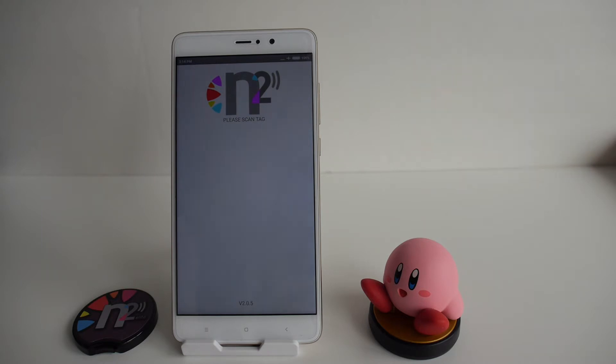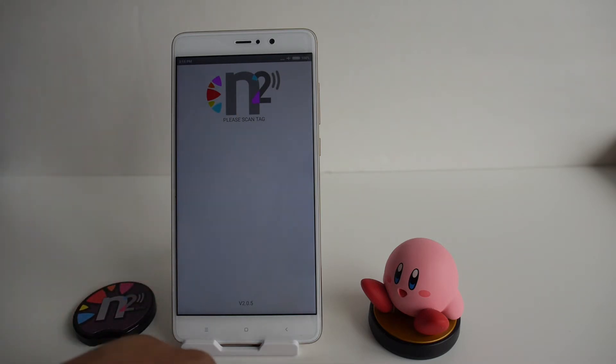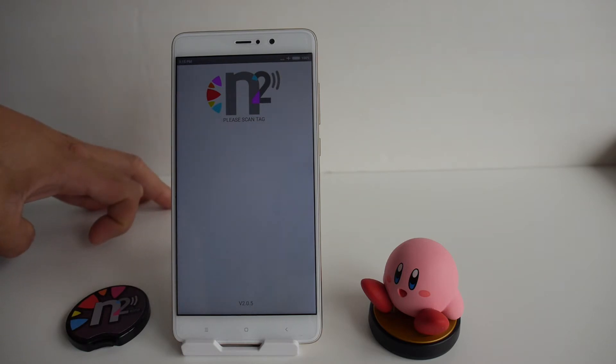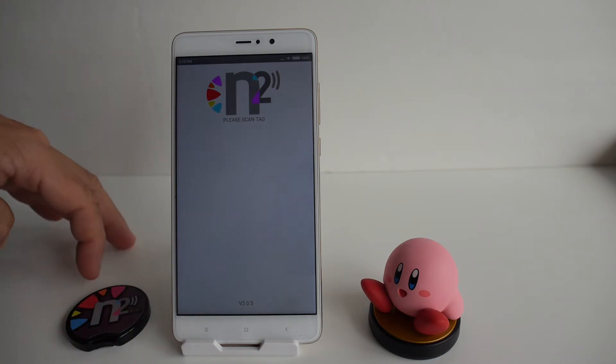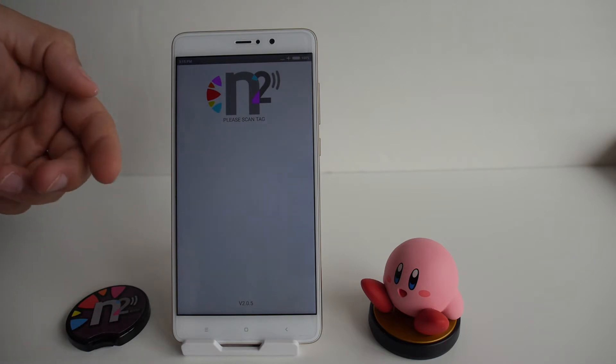If you don't have an NFC compatible Android device, you can also buy the USB reader for Mac or PC, which lets you hook it up to your computer, run some software, and use the reader to back up your amiibos and load them to the N2 Elite. I prefer using a smartphone because I can easily reload my amiibo backups even when I'm not at a PC — great for traveling.